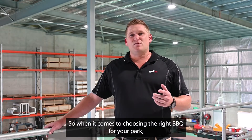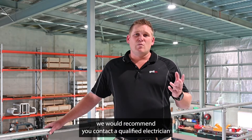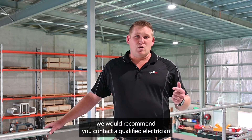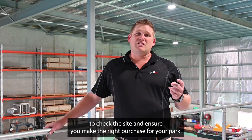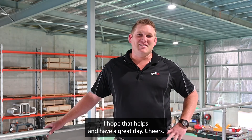So when it comes to choosing the right barbecue for your park, it really just comes down to what the power supply is. And if you're not a hundred percent certain of what that is, we would recommend you contact a qualified electrician to check the site and ensure you make the right purchase for your park. I hope that helps and have a great day. Cheers.